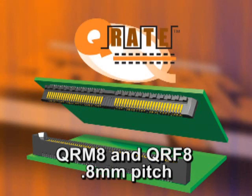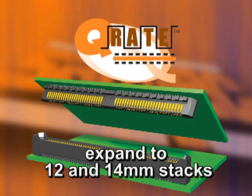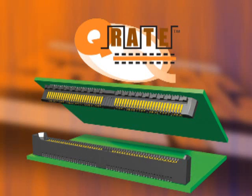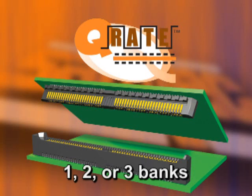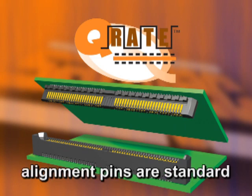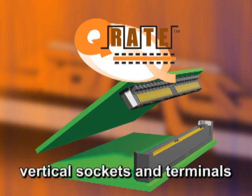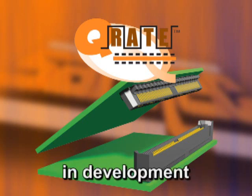The QRM8 and QRF8 series is 0.8mm pitch and will initially be offered in 7 and 10mm stack heights, with plans to expand to 12 and 14mm stack heights. Q-Rate is available in 1, 2, or 3 banks, with 26 contacts per bank. Alignment pins are standard. The Q-Rate family is available in vertical sockets and terminals, and right angle products are in development.